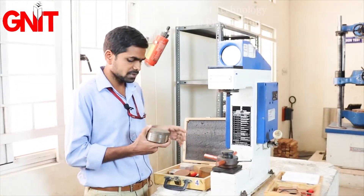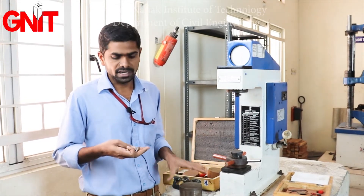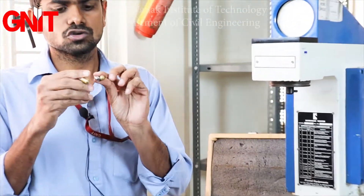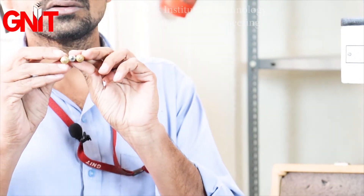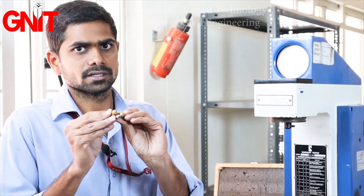The aim of the experiment is to find the hardness of a metal. We also have three indenters: a diamond indenter, a 1/16 inch ball indenter, and a 1/8 inch ball indenter.